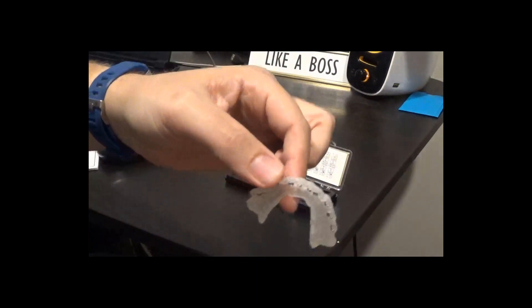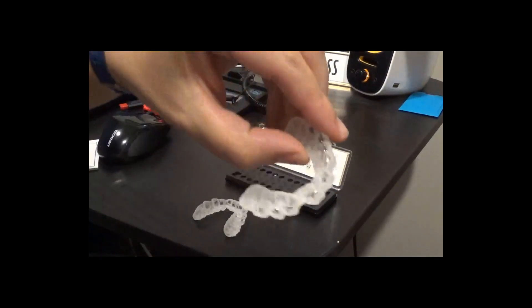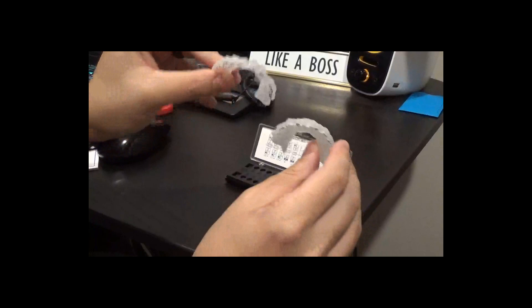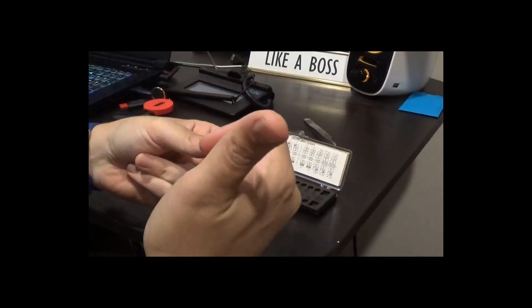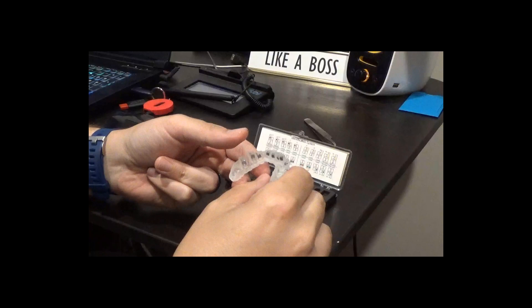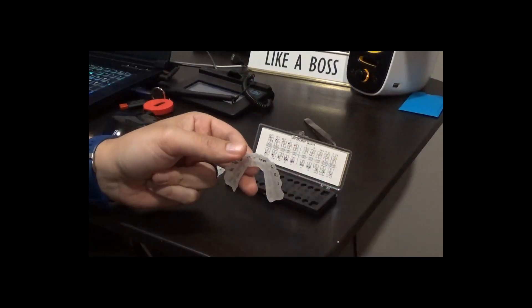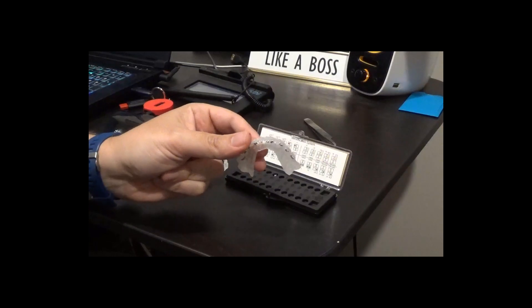Here's the lower tray all loaded up, and here's the upper tray all loaded up. You can see pretty good retention, so you shouldn't really have too many issues delivering these into the mouth. I will probably section these down the middle and turn them into quadrant trays — I just like seating a quadrant at a time better than full mouth because it helps with isolation. I'll take a sharp pair of scissors and divide these down the middle, so when you see the delivery, you'll see these sectioned into two quadrants.